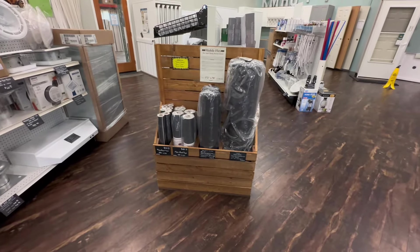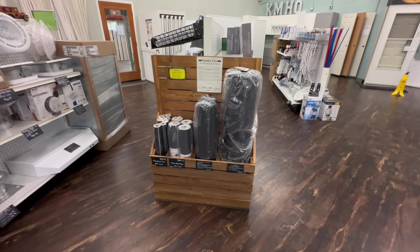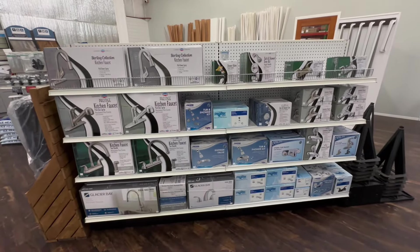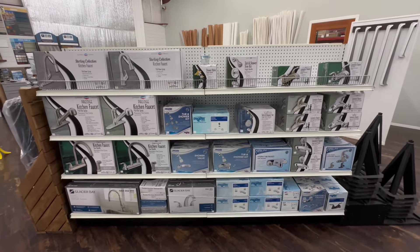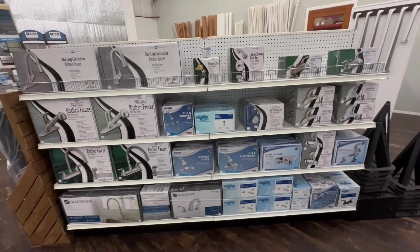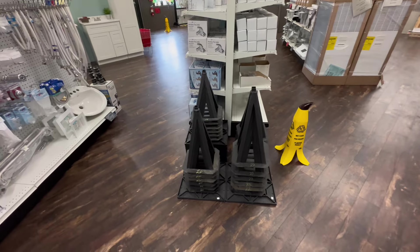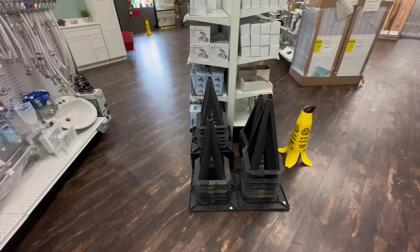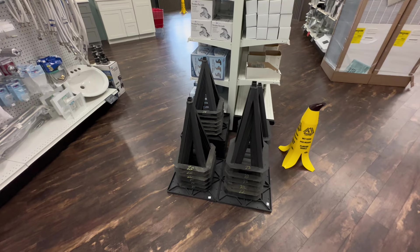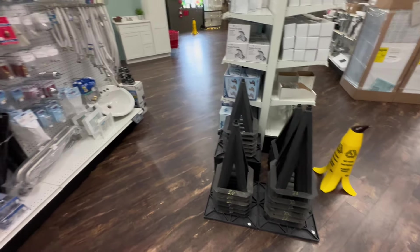Over here is going to be bigger sections of rodent barrier and vapor barrier — all used for underneath your manufactured home, so check the website for those items. Over here is our fixtures section for your kitchen or bathroom: sinks, bathtubs, showers, all that. These are metal pier stands that are common underneath manufactured homes around here — they rust out due to moisture and lack of a sump pump. Make sure you have pier pads to keep them off the ground so they'll last much longer.